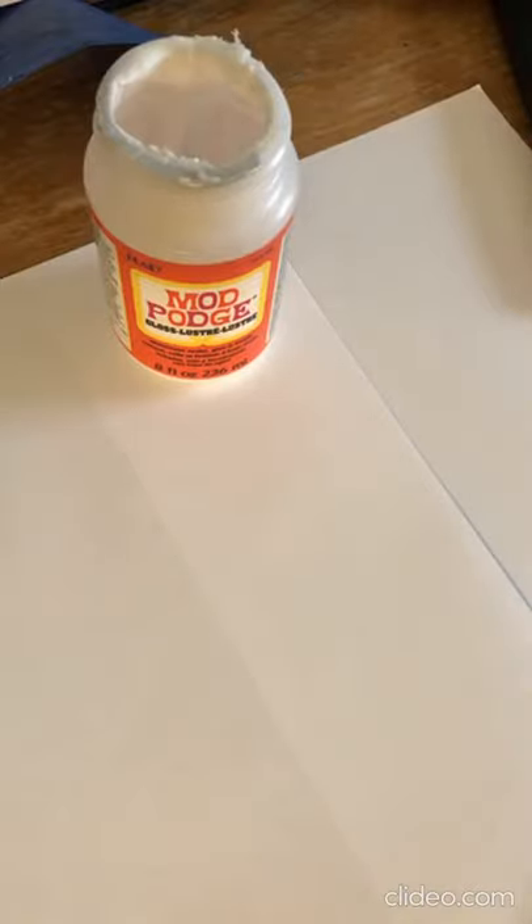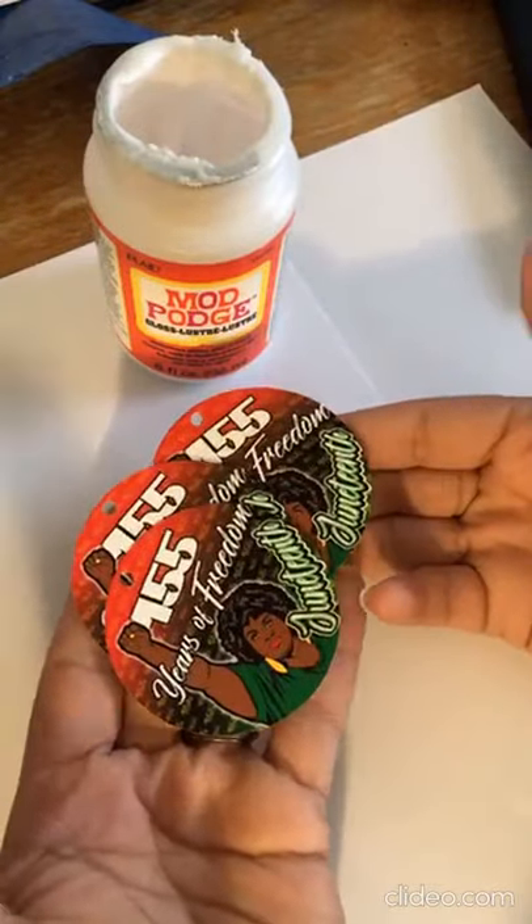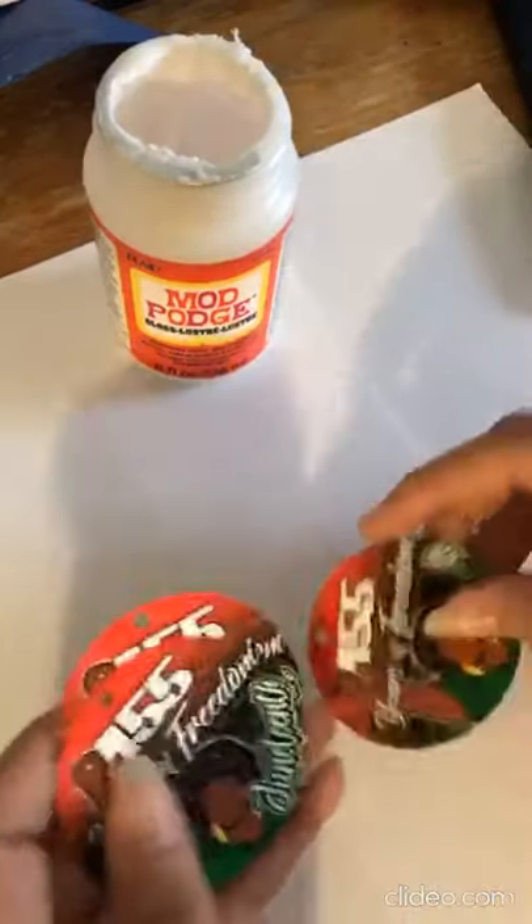Hey, so I'm not a person to go live, but the videos are grainy or not as clear on this end when I post them to Facebook, so live is what I need to do. A few customers ordered the Juneteenth earrings at the last minute, so I went on to cut them.